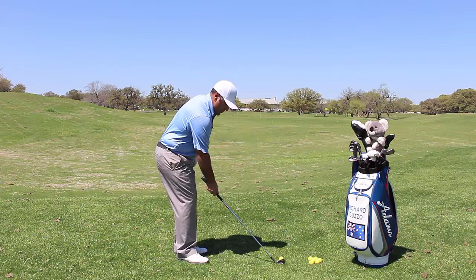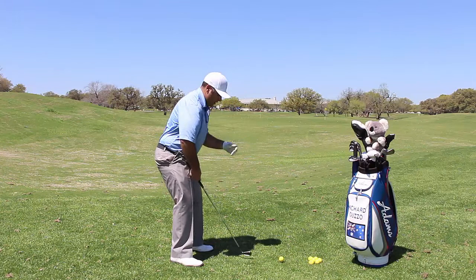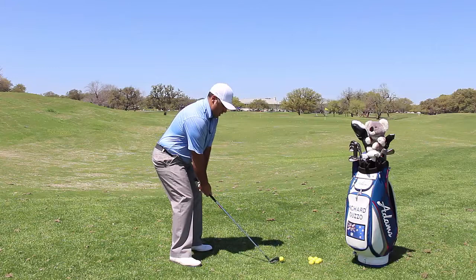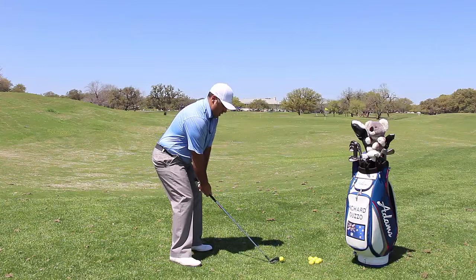I've got my feet planted, do a quick bounce to make sure my weight is evenly distributed, got my hands dropped straight down — good position, bent from the hips down. Now I can just take a nice smooth swing straight through.